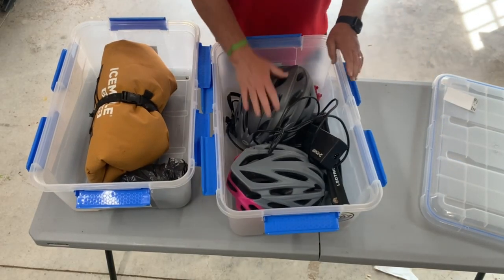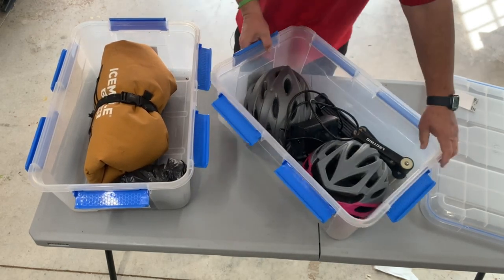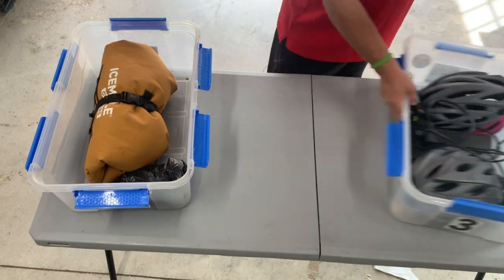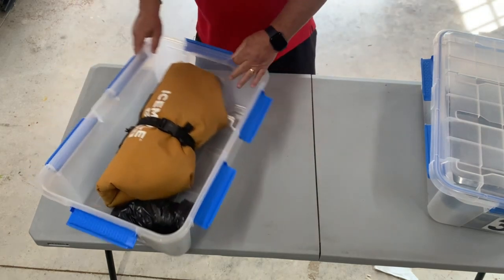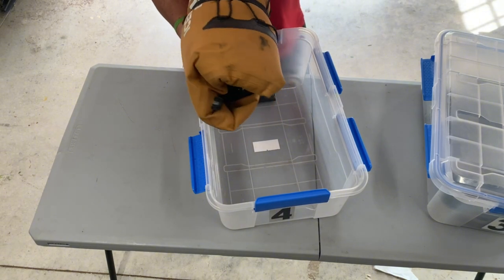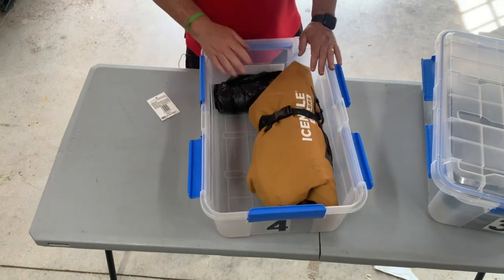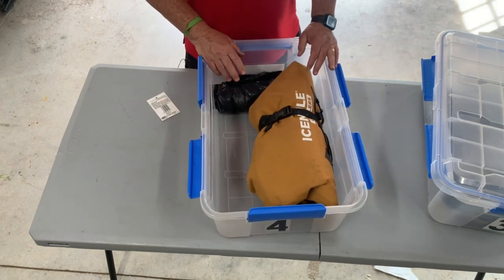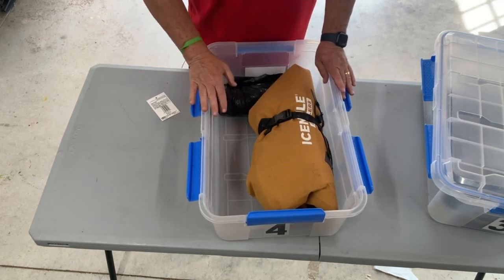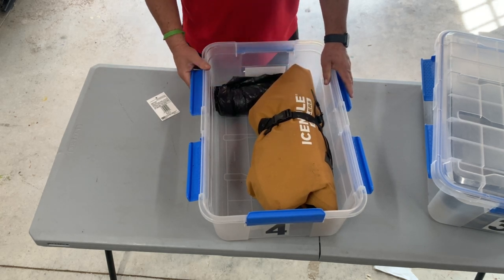In tote number three I have bicycle gear — helmets, chargers, locks. That's number three. Number four is a backpacking cooler — you'd be surprised how much you end up using it. It's so useful: if we go to the swim beach or on a picnic we'll put the cool stuff in here. It doesn't take up much space, it blows up, and it's really awesome.